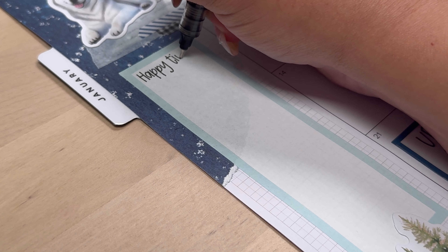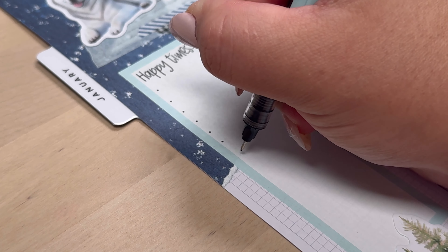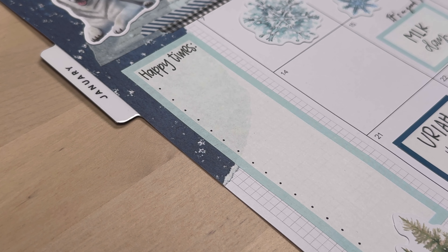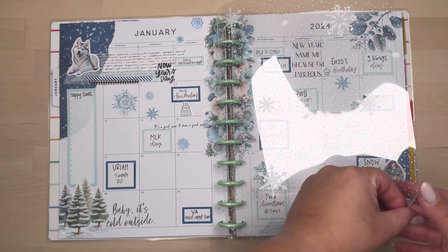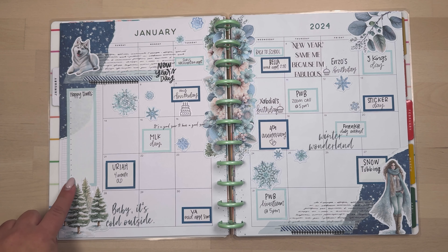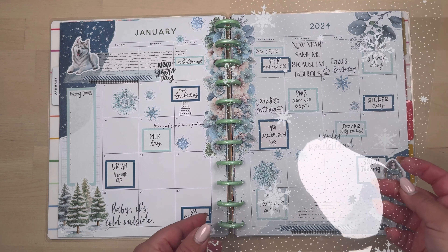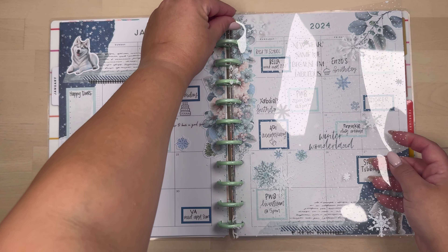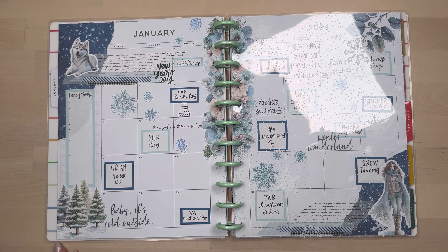Here is where I'm annotating my happy list. I just write 'happy times' and put some bullet points to go down, and then I went back — you'll see that in my flip-through — and annotated all my happy times. After completing my spread I did add the acetate that came with the subscription kit, but I remove it in the video because the shine is distracting. The snowflakes on it are super cute though. This is my completed spread — I annotated everything I needed, I have my side box, and if you managed to stay this long, thank you so much for watching. I'll see you on the next one!